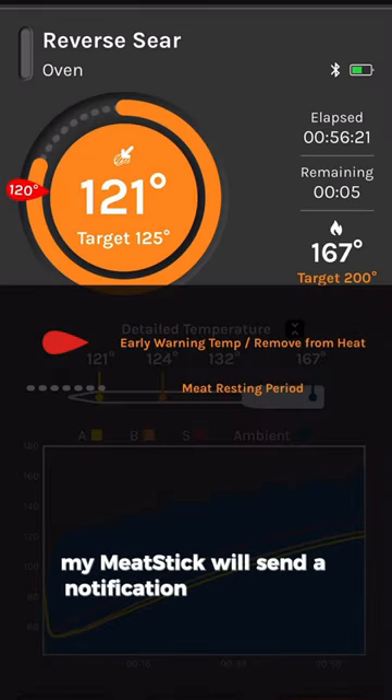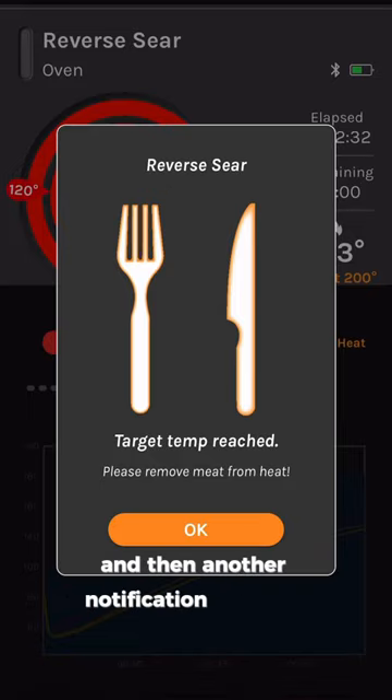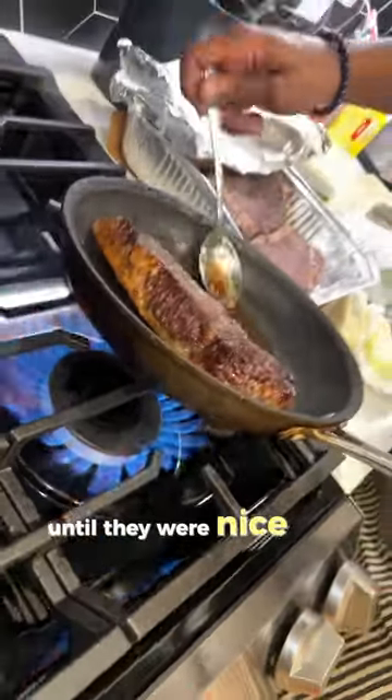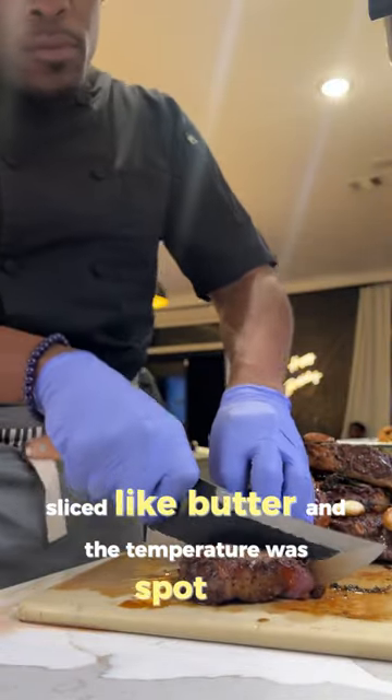My meat stick will send a notification to my phone letting me know that it's almost done, and then another notification once it's complete. I added rosemary, thyme, garlic, and butter and basted the steaks until they were nice and golden brown. These steaks sliced like butter and the temperature was spot on.